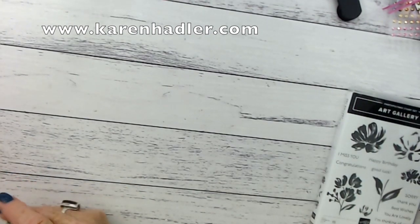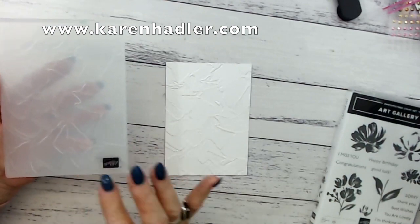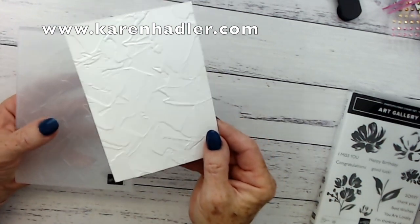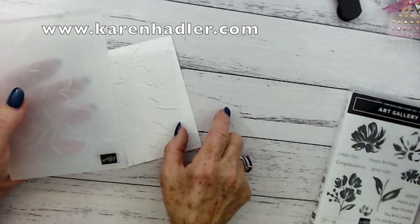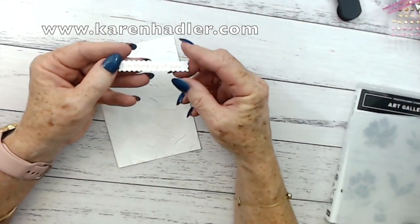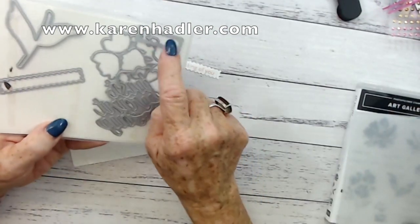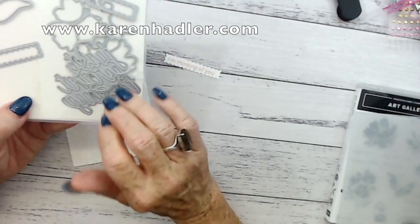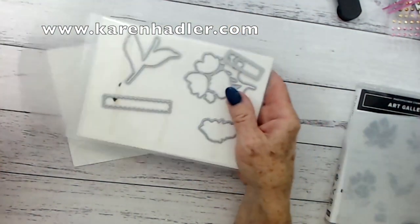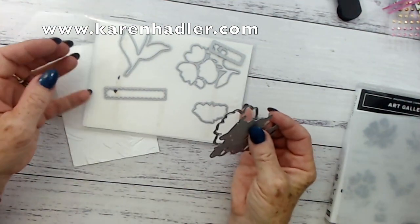I have already used the 3D textured painted embossing folder and embossed that for you. As you can see, it really does look like someone's used a paintbrush and created that gorgeous effect on the cardstock. I have already stamped the 'I'm Thinking of You,' and this is the only die I've actually used today. There are some wonderful dies including this sentiment that you can use — 'just want to say.' Absolutely fantastic for those special cards.